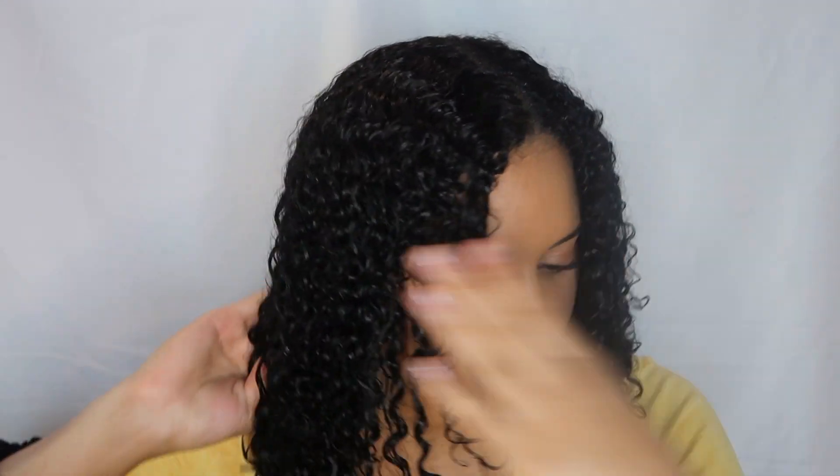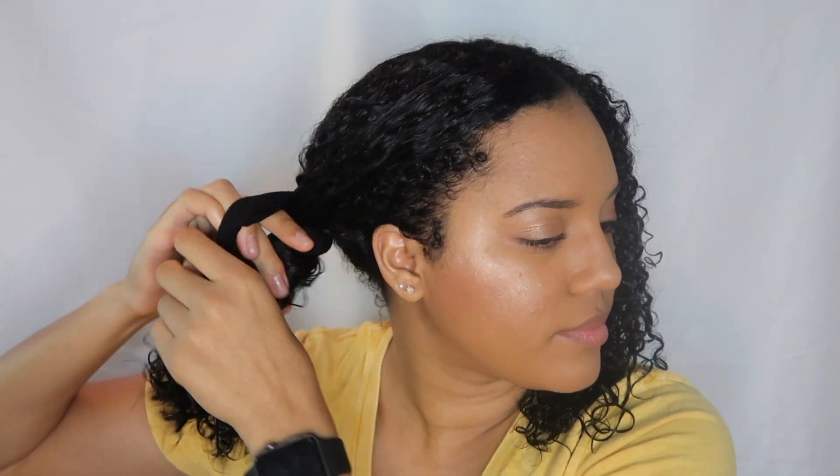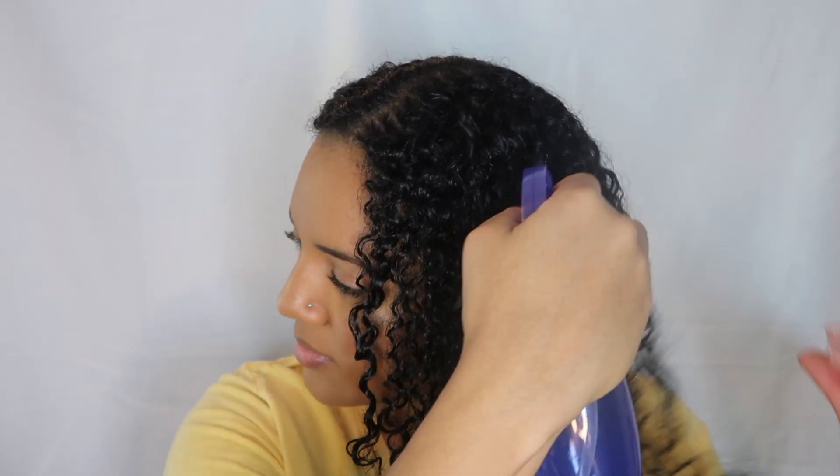I'm starting off with freshly washed clean hair as always, and I like to begin with sectioning my hair just to make it easier to apply the products. I'm going to be using the styling cream on the right side of my hair, and I'm just starting off with spraying a little bit of water.